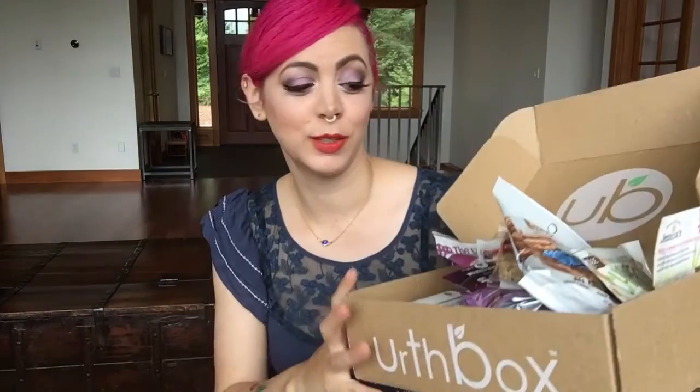Hi everybody! It's Sunny from Vegan Beauty Review and today I wanted to review another snack box. This one I have actually never tried before. It's from a company called Earthbox — that's Earthbox with a U. This is their small size box which goes for $19.95 and has 12 plus snacks. It's actually packed and seems really full — there's actually more in there but I'm hungry, let's dive in already!